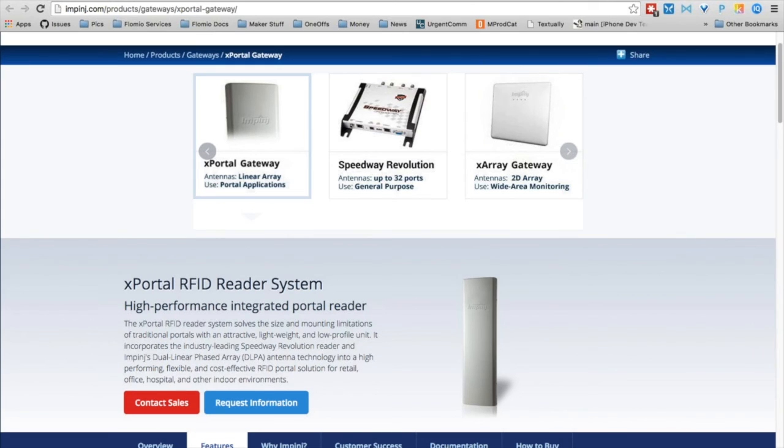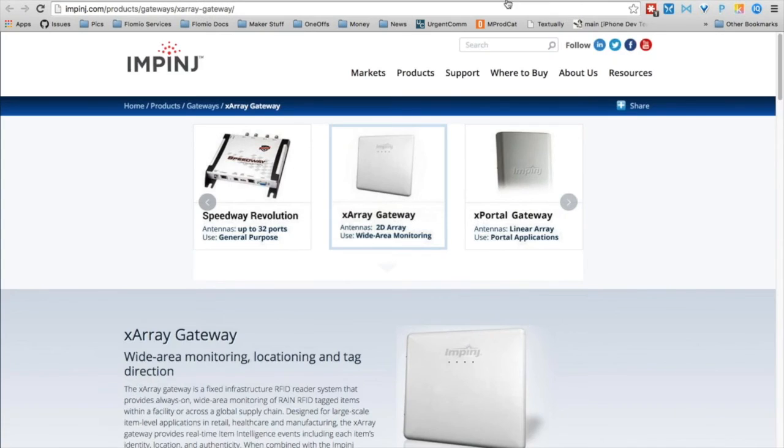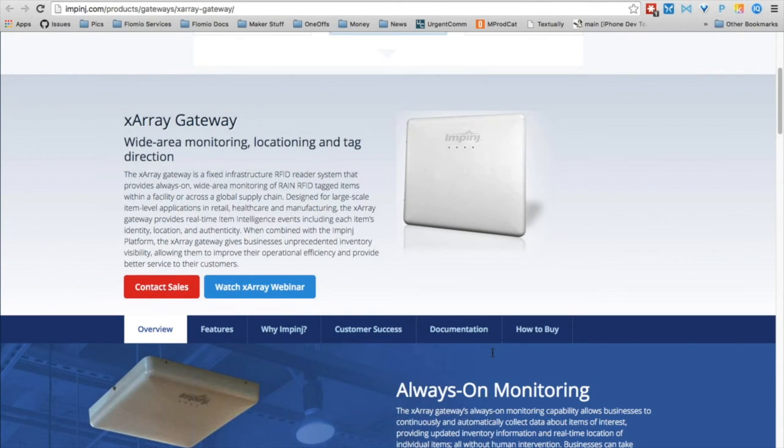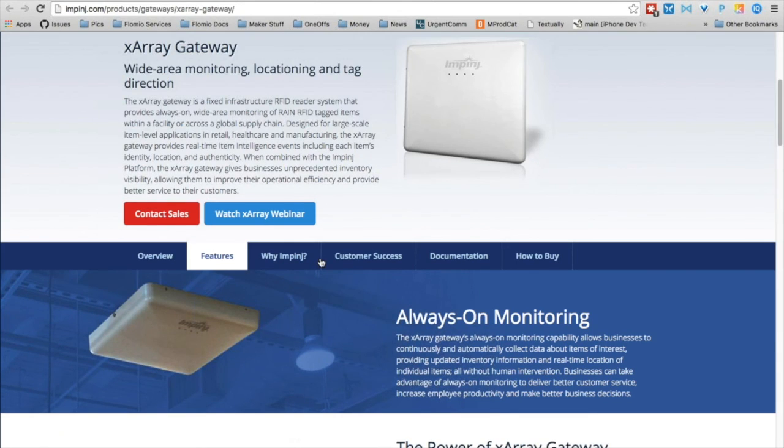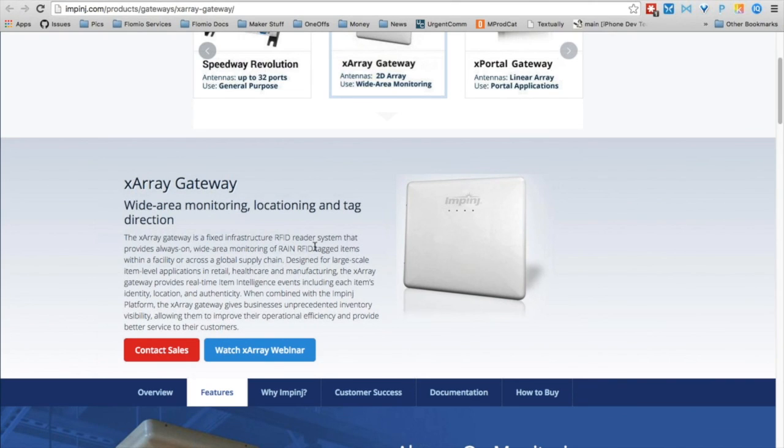Finally, we have the X Array product, which is much larger than the other two. Like the X Portal, it has a multi-phased array, so it can be mounted on the ceiling to provide indoor location information about where your tags are. Its antenna regions are divided into nine separate wedges, allowing you to determine by signal strength how far away and in which wedge a tag asset is sitting. It also uses the serial interface and Speedway Connect to proxy tag information up to your web backend.